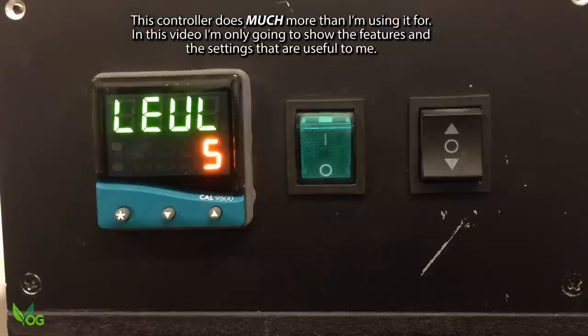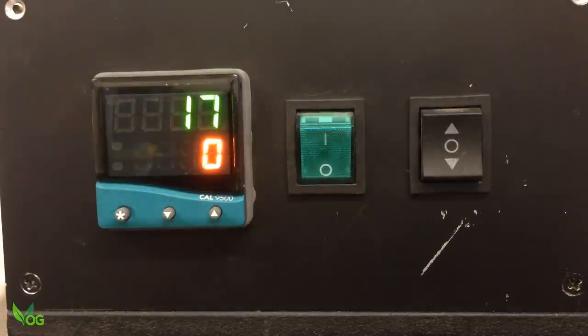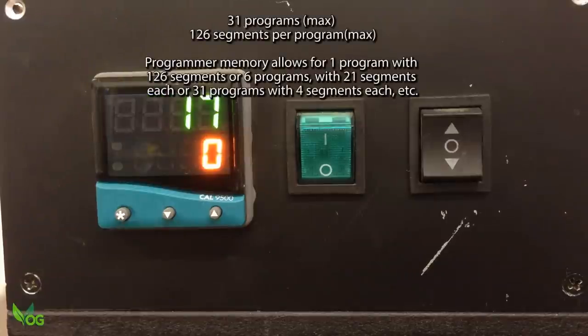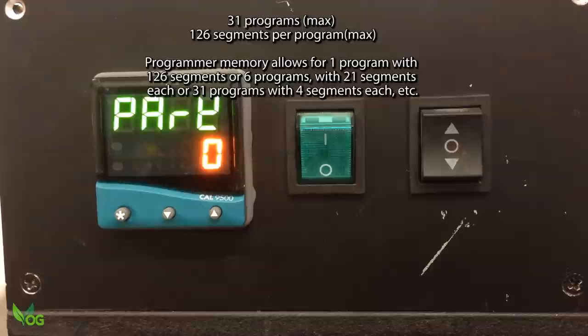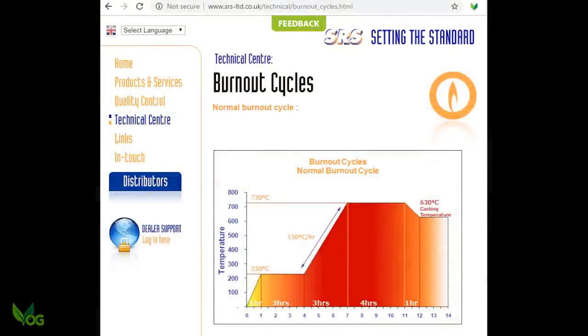I ignored the unit for 60 seconds as I puzzled over the manual, and thankfully it took itself back to the default display. What it now needed was a program. The CAL 9500P allows up to 31 programs to be stored, and each program can be thought of as a burnout sequence. This is the recommended burnout sequence for the investment plaster that I use, so this seems an obvious choice for my first program.